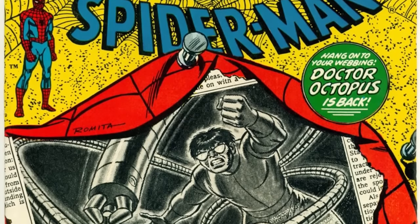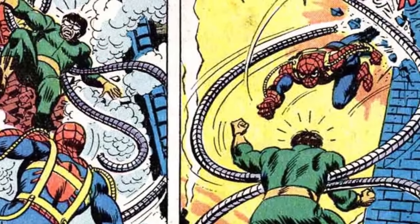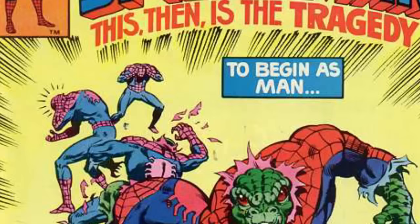Spider-Man had to go into a costume shop and replace his mask. Unfortunately, as many of us know, the costume version is never really quite like the original — and in this case it had eye holes cut out of the mask and a couple of other odd enhancements and changes.